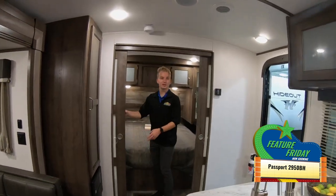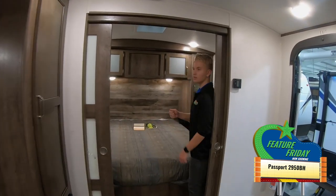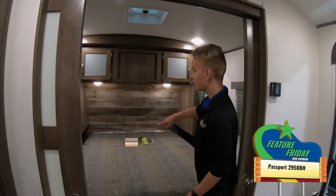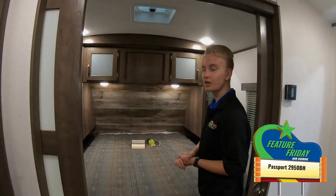I really like this master bedroom because of the doors — they look really nice and modern, and they both close, allowing you to have some privacy rather than just a regular curtain. You have a nice wood headboard back there, and two large nightstands on either side. The reason those are very large is because there's a large pass-through storage down underneath. There are USB ports pretty much everywhere in this unit. Thanks for watching this Featured Friday!